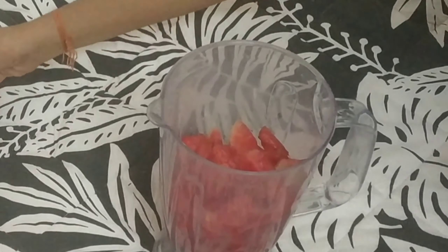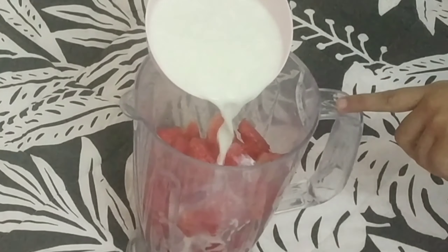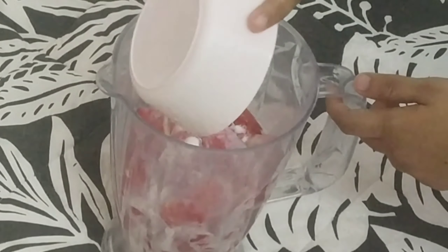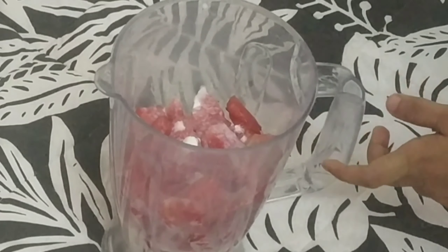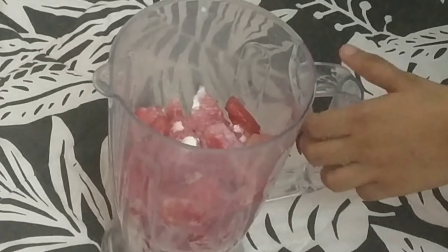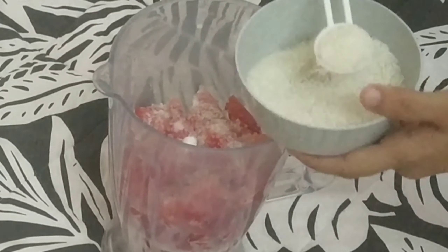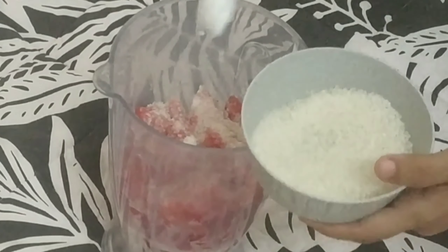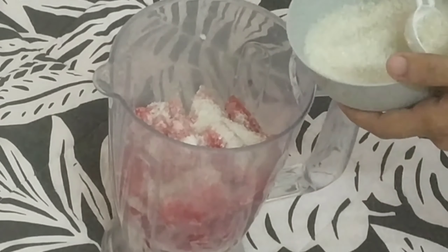Next is the twist — milk. If not plain milk, I will boil and blend it in. Now we will add sugar; this is optional. If you like it sweet, I will add 4 tablespoons of sugar.